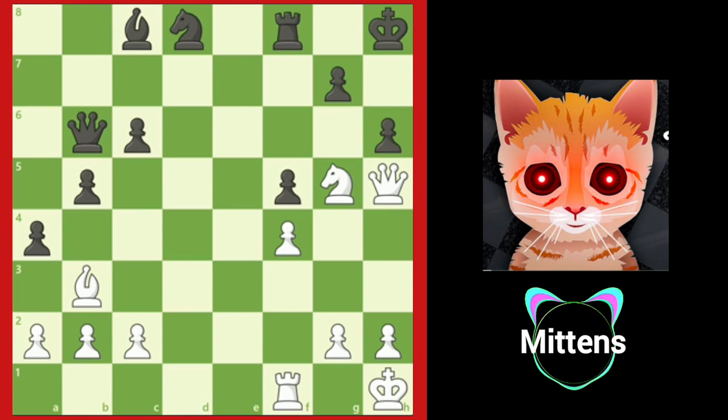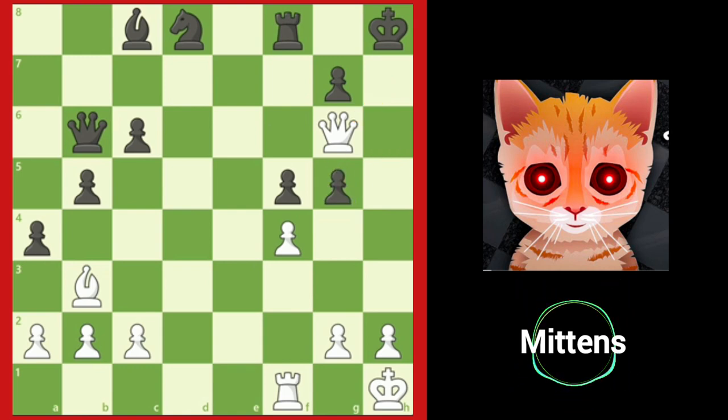If you notice black's king is stuck in a mating net after queen g6, great job! White threatens checkmate on h7 again, and after h takes g5, white finishes the game with queen h5. Checkmate!